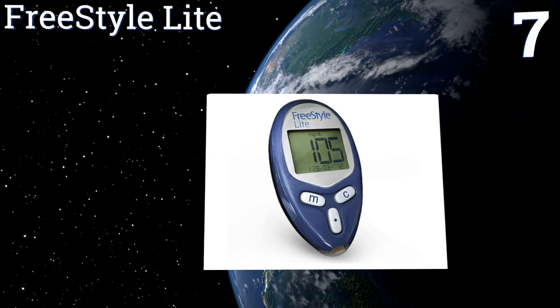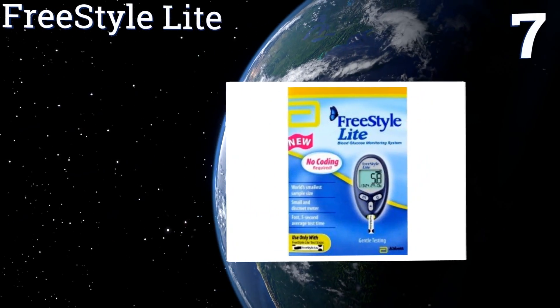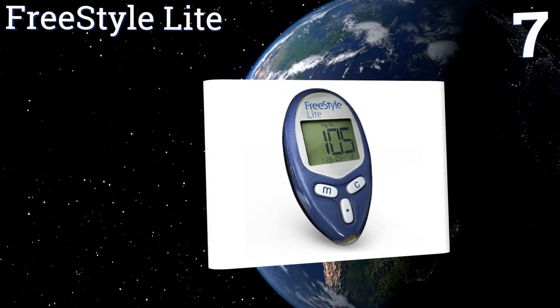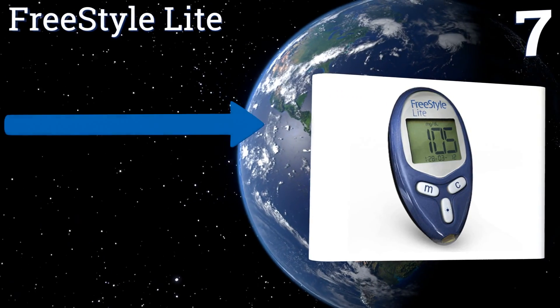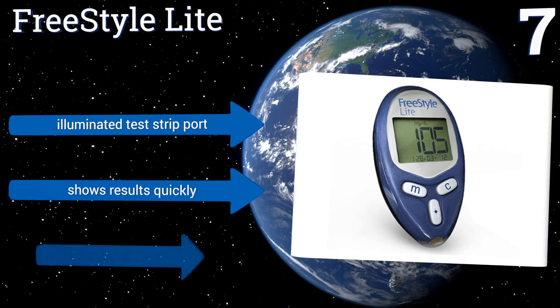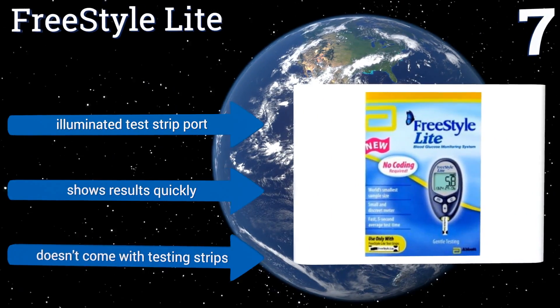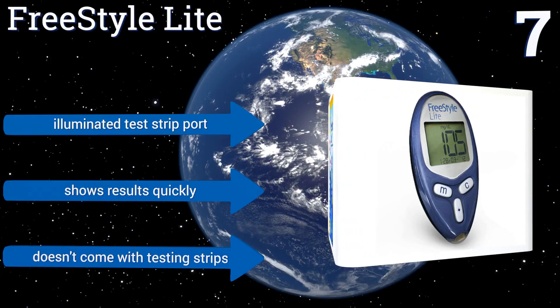At number seven, designed for busy individuals, the FreeStyle Lite is the perfect choice for testing while on the go. Its small size fits perfectly in the palm of your hand, and it can conveniently store up to 400 results with the date and tested time. It comes with an illuminated test strip port and shows results quickly, but it doesn't come with any testing strips.